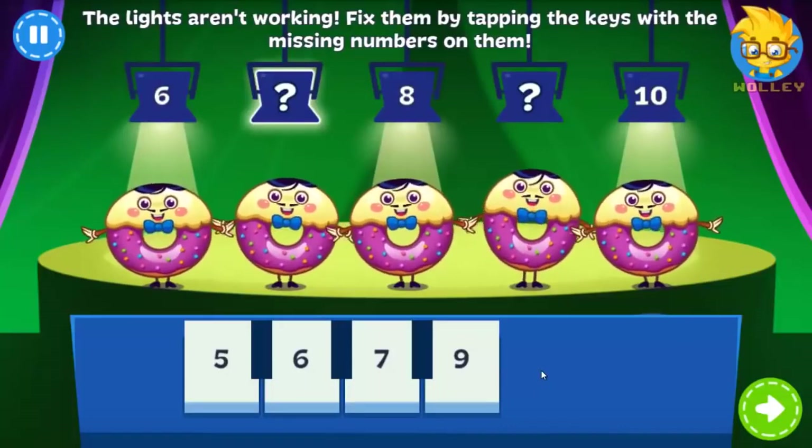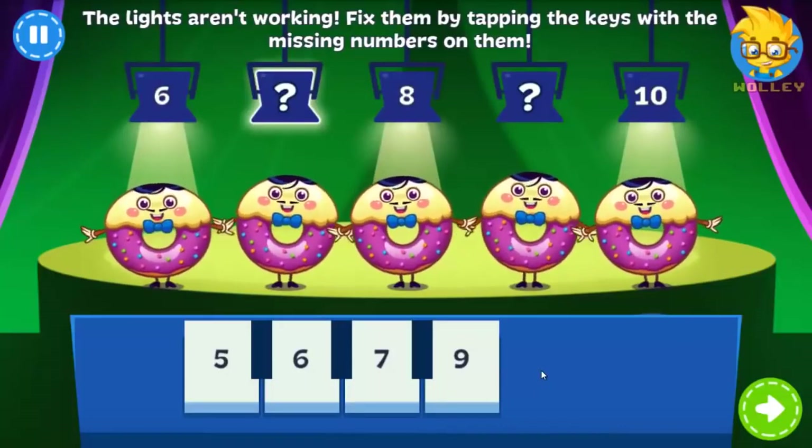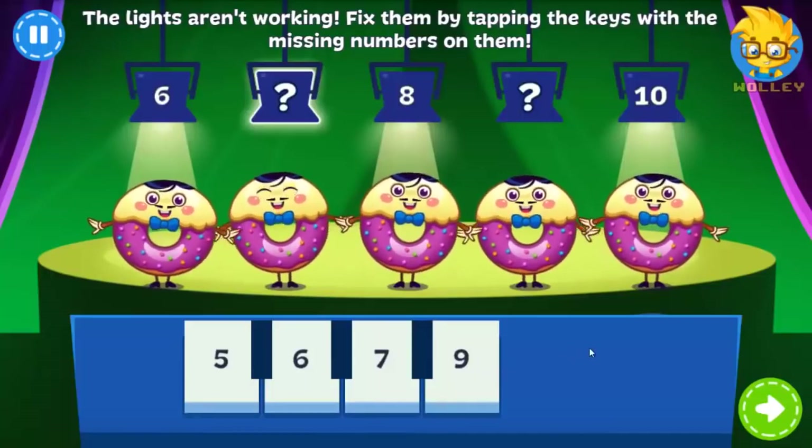The Donuts were in the middle of performing when the lights went out. Can you turn them back on? Just tap the missing numbers.